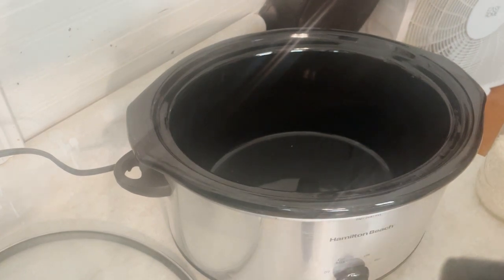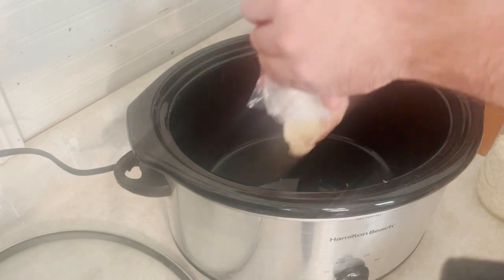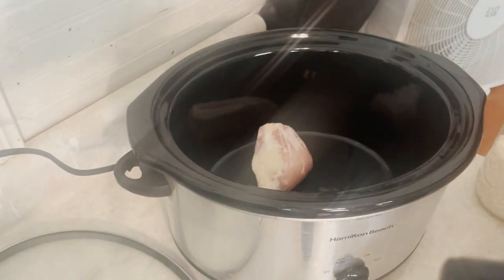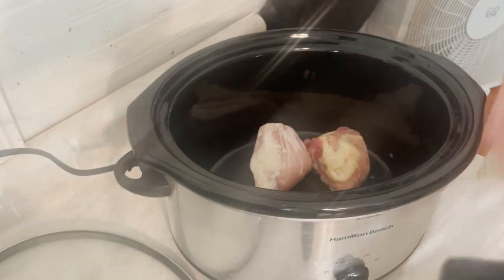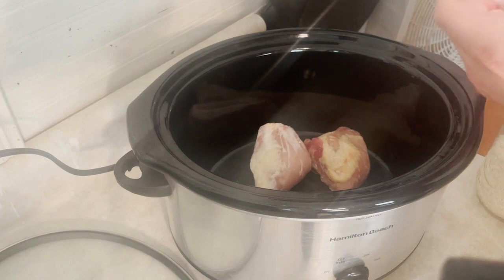What I like to add into it is I like to do chicken thighs — boneless, skinless chicken thighs. And I put them in literally still frozen right out of the freezer. I pre-prepped all the meat in single servings, so I'm just going to pop those right in. Again, still frozen. And then we're going to add everything else.